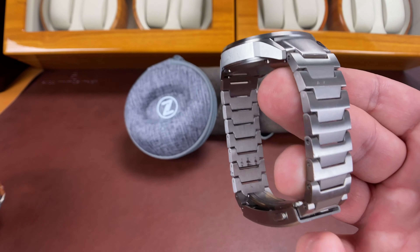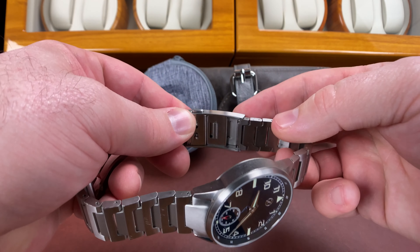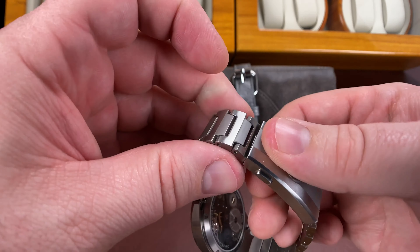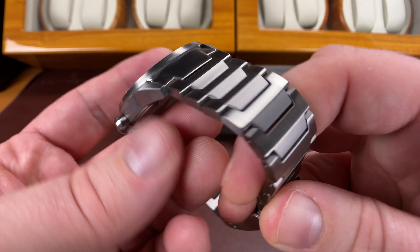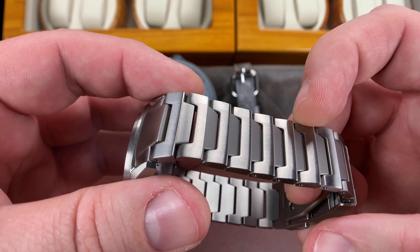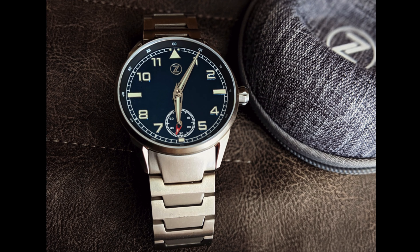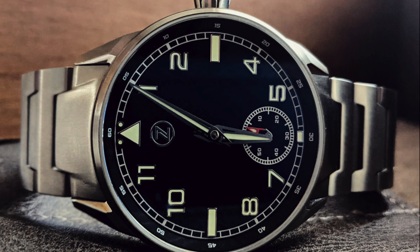The bracelet — this is a full titanium bracelet with on-the-fly micro adjust. These were not available on the V1, and they're really nice. The finishing on it is nice. You can see this one's got some scuffs on it, but the overall detailing kind of gives you that airplane or propeller feel — like the inner fans of a jet propulsion system. The overall comfort on wrist is great — this thing is not anywhere near as heavy as it looks because it is full titanium construction.